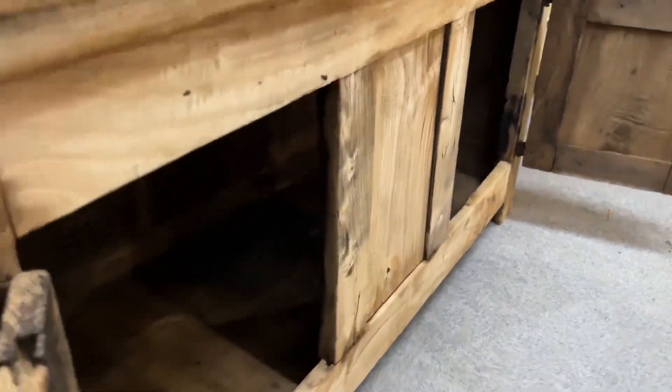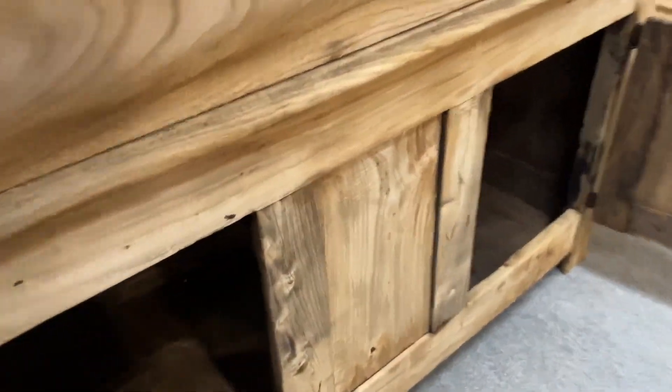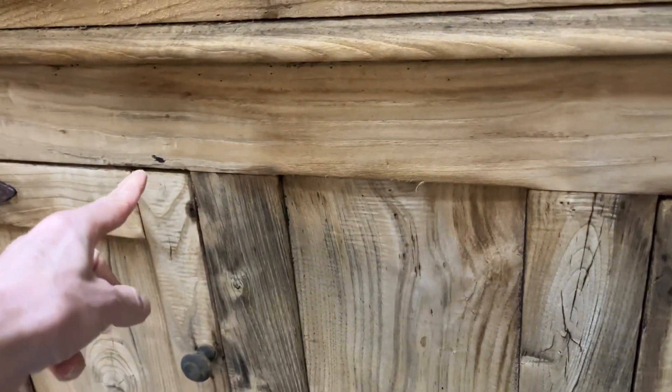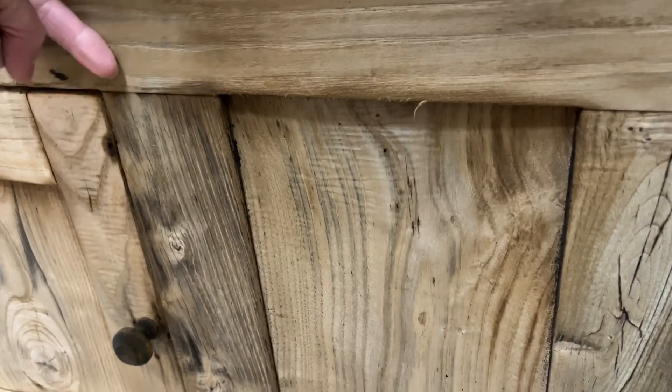You can see that it goes all the way through there, so there's no partition in the bottom. I will need to fit some little catches on the doors somehow - I'll probably do some little sort of swinging catches that come down like that to hold the door shut.